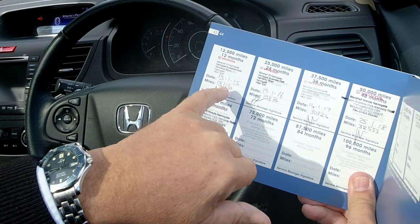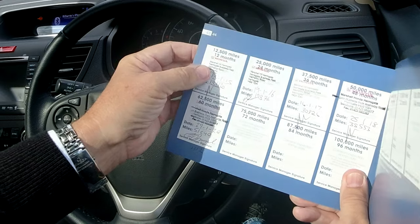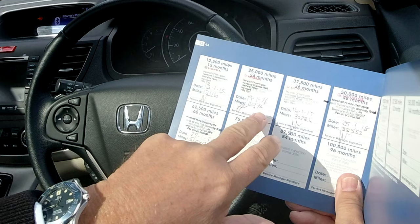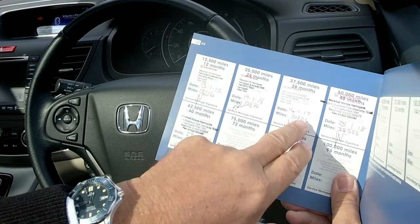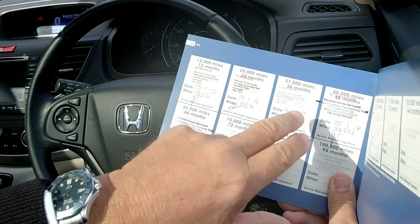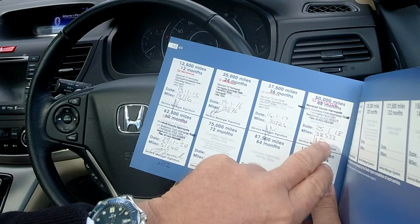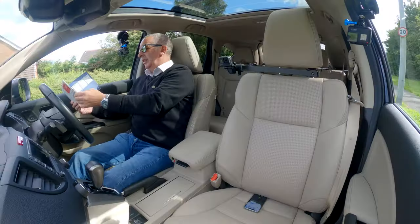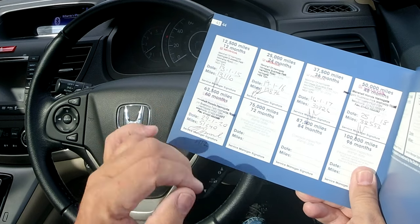Service history: 13th of the 1st 2015 at 13,116 miles — Marshalls of Harrogate. 19th of the 1st 2016 at 19,874 miles — Marshalls of Harrogate. 16th of the 1st 2017 at 30,326 miles — Marshalls of Harrogate. 25th of the 1st 2018 at 38,553 miles — Marshalls Honda Harrogate. And then 29th of the 1st 2020 at 51,640 miles.